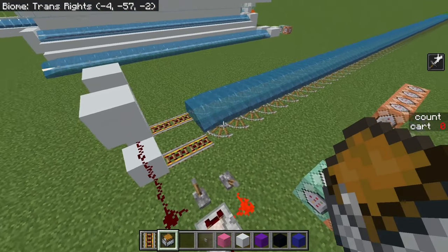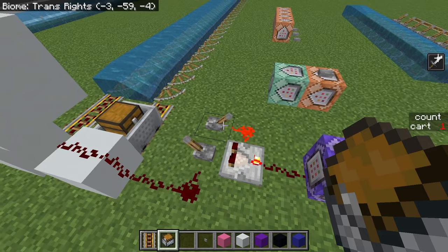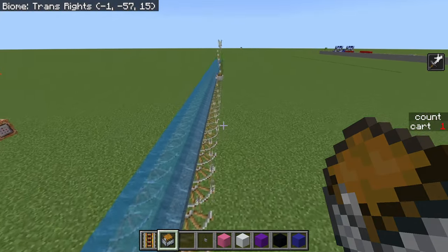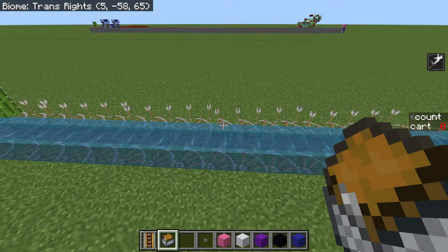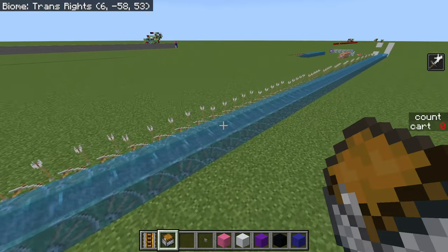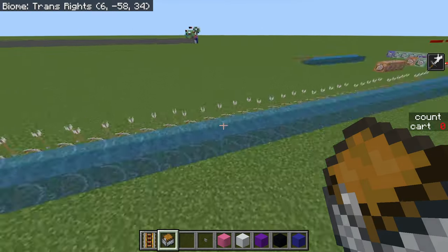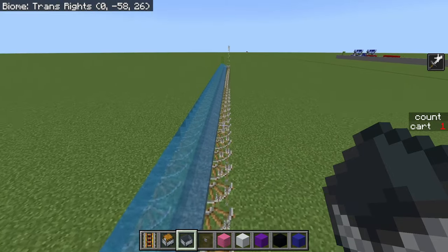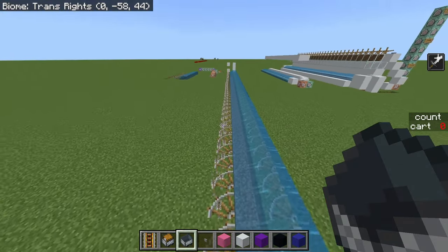Now let's talk about the speed again, because there's actually another really neat property. The way I measure the speed is with this thing that drops arrows, giving you basically a timeline of all the positions the minecart was at. Here we have five arrows every four blocks and that pattern is very consistent, meaning it is moving at 16 meters per second. Meanwhile, with an empty minecart, we have just two arrows on every single block, which means it moves at 10 meters per second. There are some slight oddities here and there, but yeah.